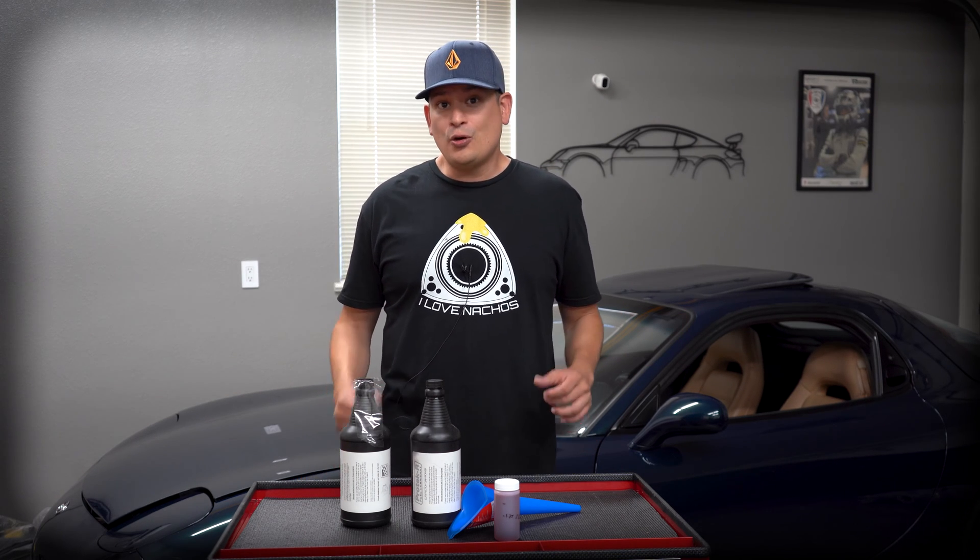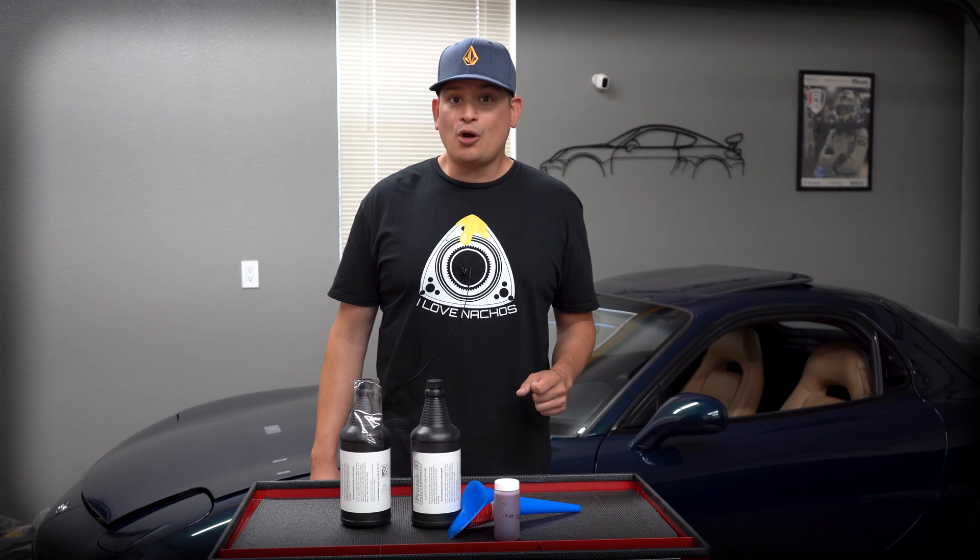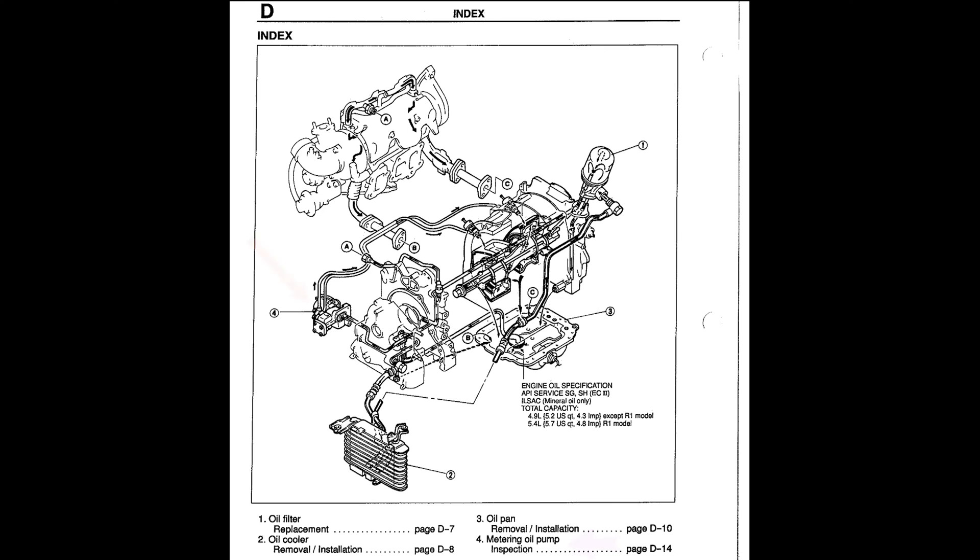A lot of people say that the OMP system is not very efficient. If you're not familiar with the OMP acronym, it's the oil metering pump, and what it does is inject some oil into the whole rotary process.